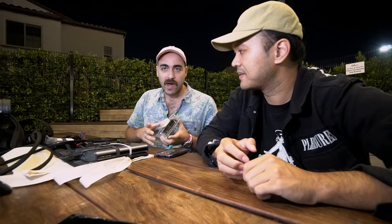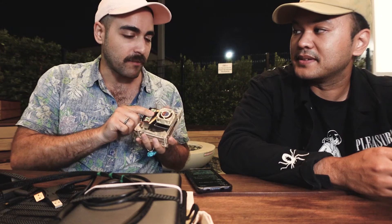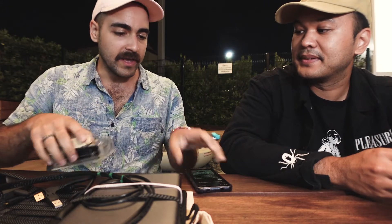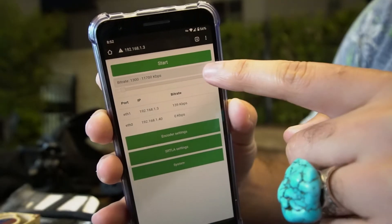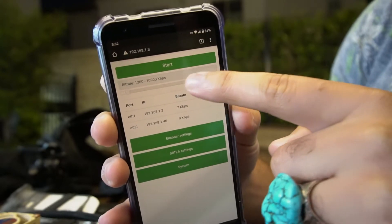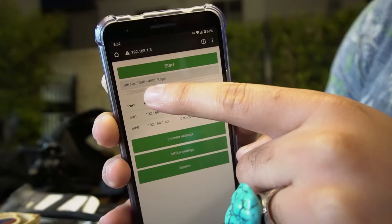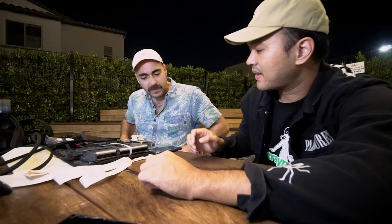Near the end of setup, there's a part called the BellaUI — that's how you actually access the BellaBox software when you're out and about. You test it through your phone's UI to see if it's connecting, and then you install it as a service so it boots automatically once you turn the device on in the field. And that's it.